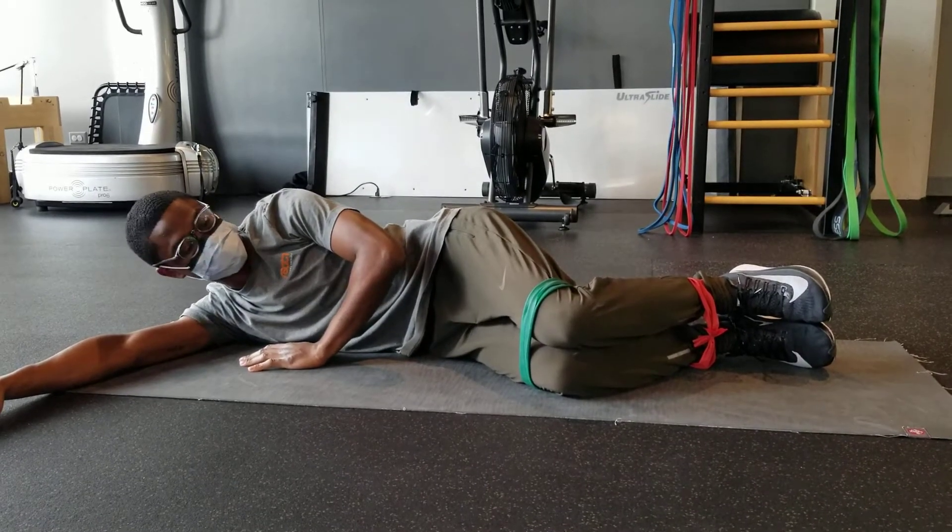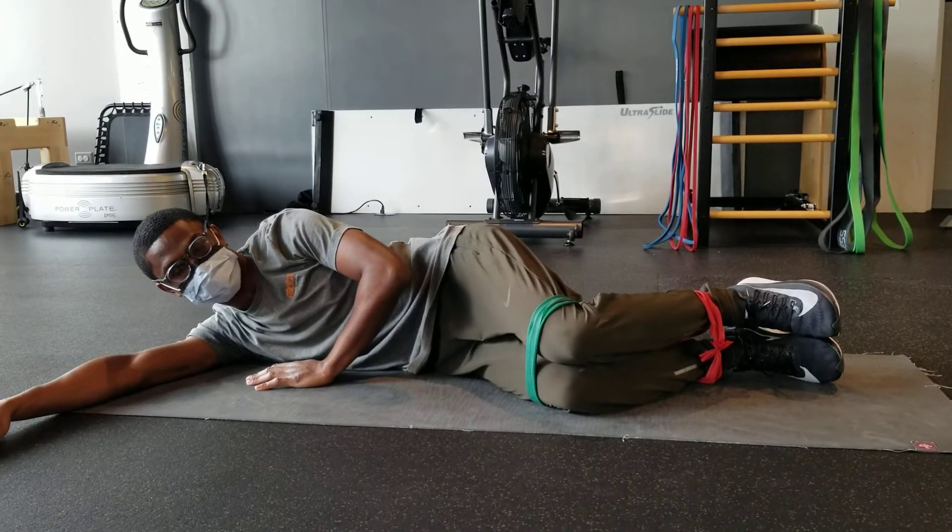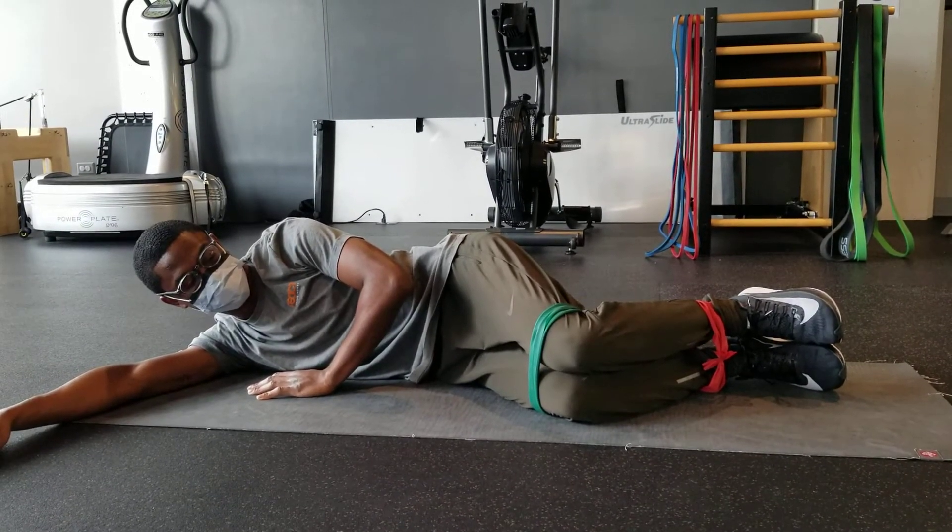For this variation of the clam exercise, we will be working both external and internal rotator muscle groups of the hip. Start with resistance bands around your knees and ankles.